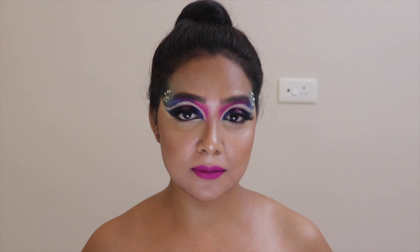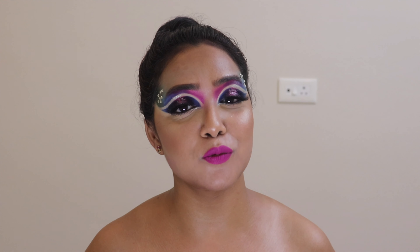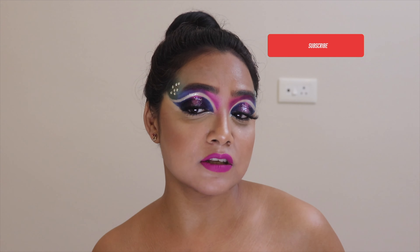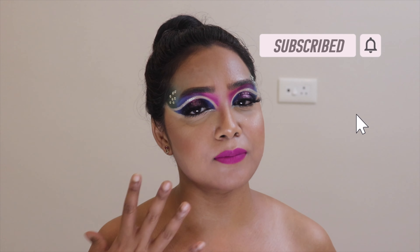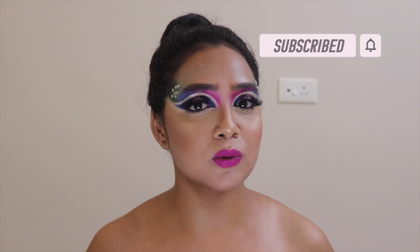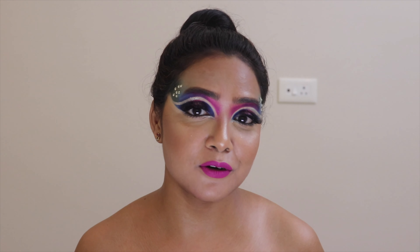Hey, welcome back to my channel! Today I'm going to show you how to achieve this particular makeup look where I've played with three basic colors: purple, blue, and pink. Those three vibrant and beautiful colors are what I've worked with today.